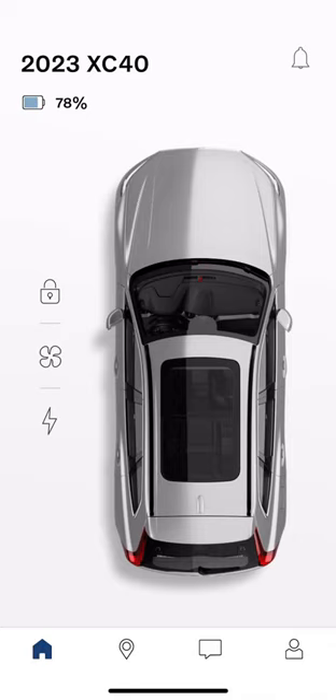Hey guys, Volvo Mike here. I just wanted to do a quick video on the Volvo Cars app. I'm connected to a 2023 demo Recharge XC40 and also my personal Volvo on the same app, so I can show you how to switch between cars and some differences between the Sensus vehicles and the Google cars.